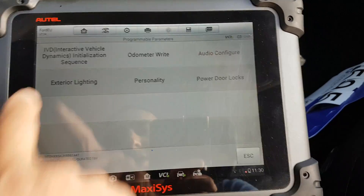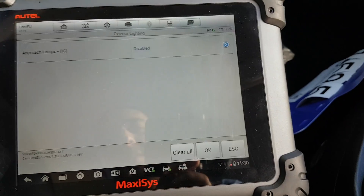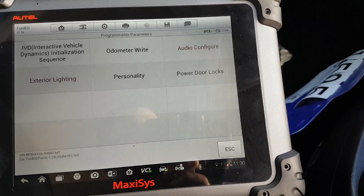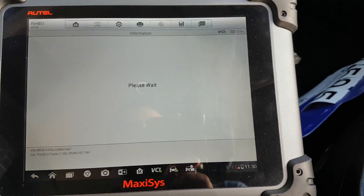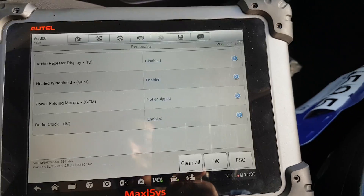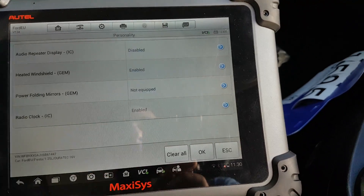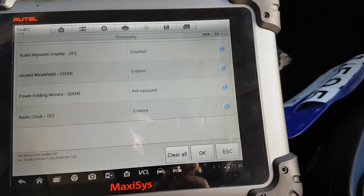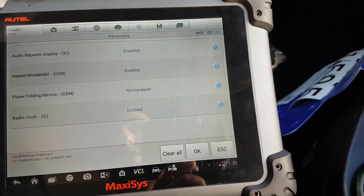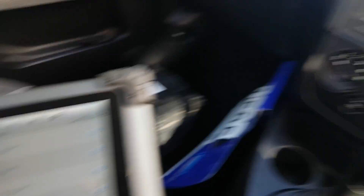Exterior lighting — approach lamps on the instrument cluster is disabled, but there is an option here to enable that. Personality settings: audio repeater display — disabled. Heated windshield — enabled. This car came with this disabled; watch my other videos to see how we did it. Power folding mirrors — not equipped, just normal electric mirrors. Radio clock — enabled, yes it is.